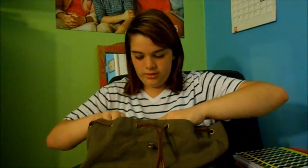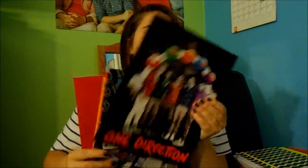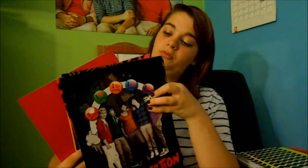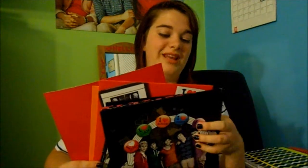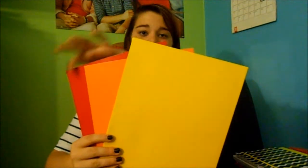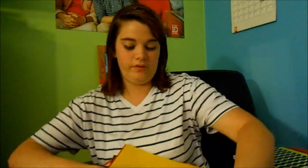And then I have some folders in here that I'm probably going to be using. I have a One Direction one, and then some plain ones — red, yellow, and orange. I'm forgetting my colors over here, but I have those.